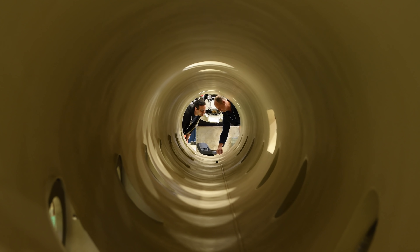We make this out of something with very low resistance, a metal called niobium, that allows you to accelerate particles very, very efficiently.